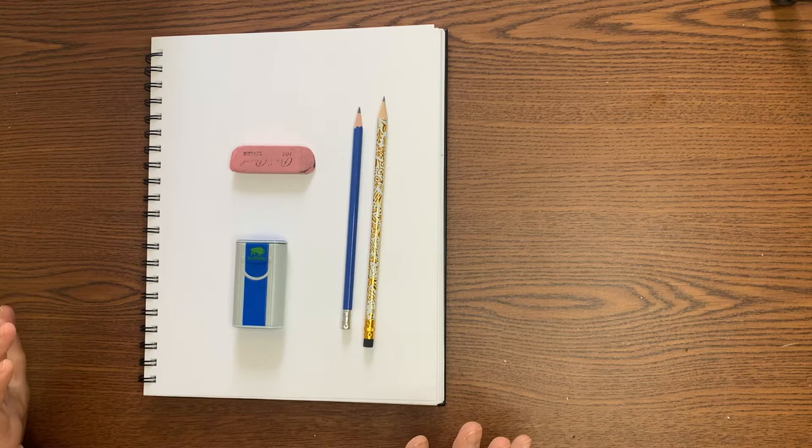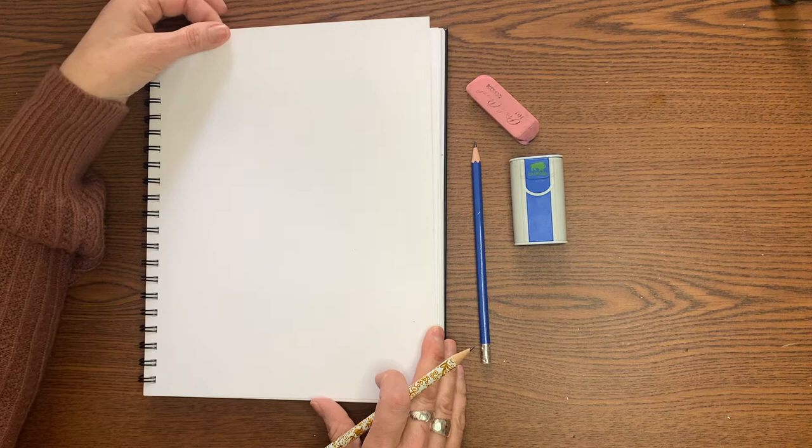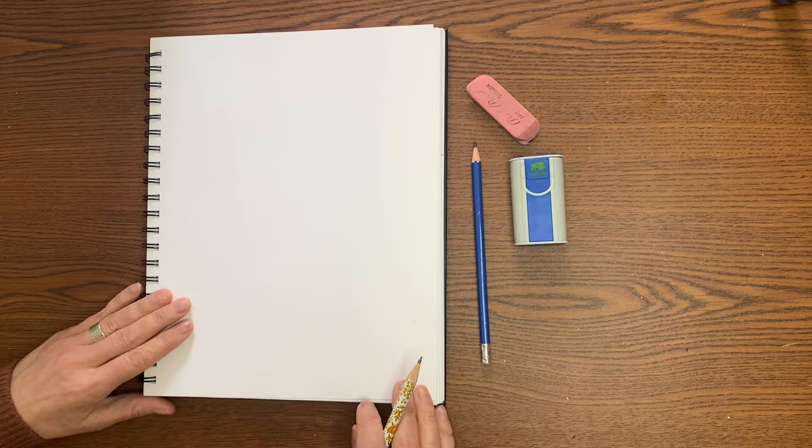For this project you're going to need just some simple supplies that you have in the house. This is my journal — I use a bit of a thicker paper. You can use any paper that you have around. Sometimes a thicker paper your pencil goes on it a little nicer and it'll withstand wear and tear a little better.